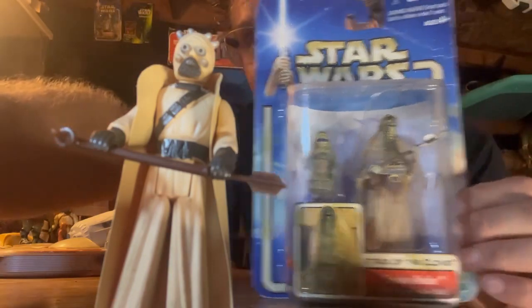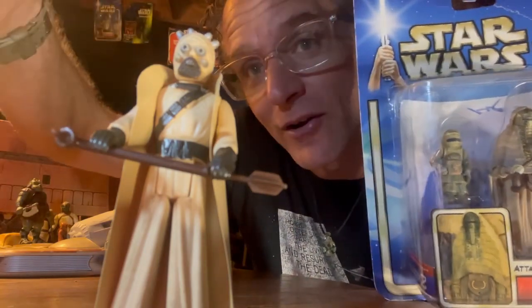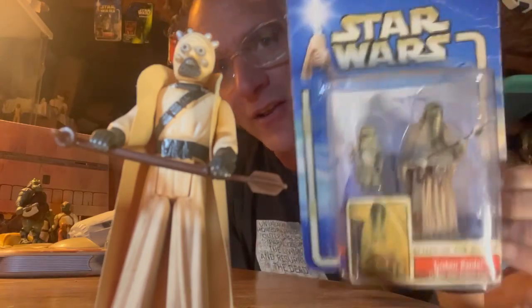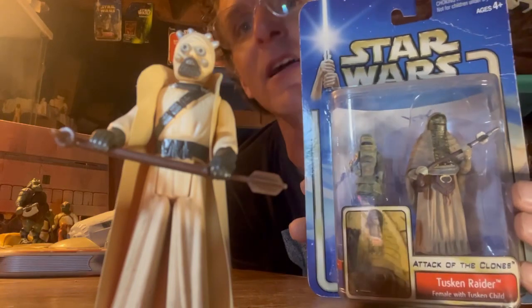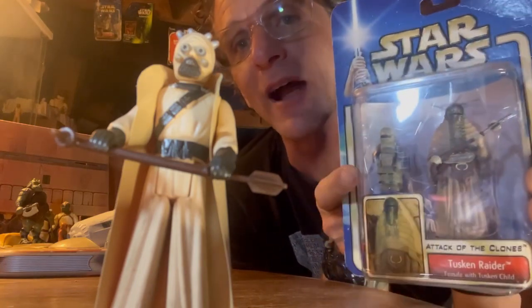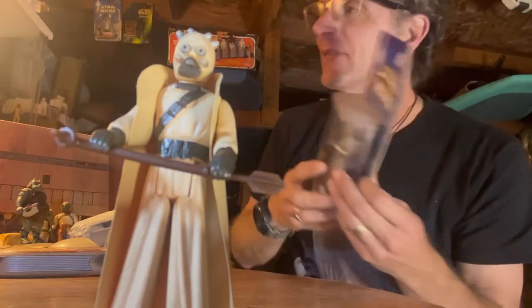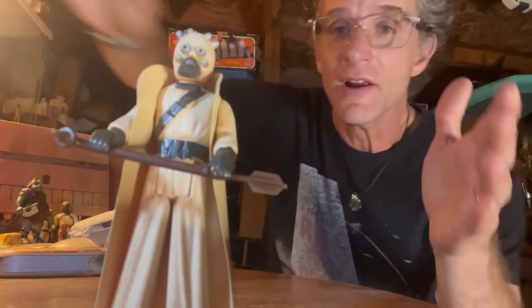What's up? It's Fletch with Fletch Films and Collecting Star Wars. We got the Tusken Raiders Sand People tonight. Here's a nice cool little callback to the 90s — a nice mint on card 90s version of the Tusken Raiders and the child of Tusken Raider. You gotta hold on to these guys, from back from the Book of Boba Fett, bringing back some major Tusken Raider lore.